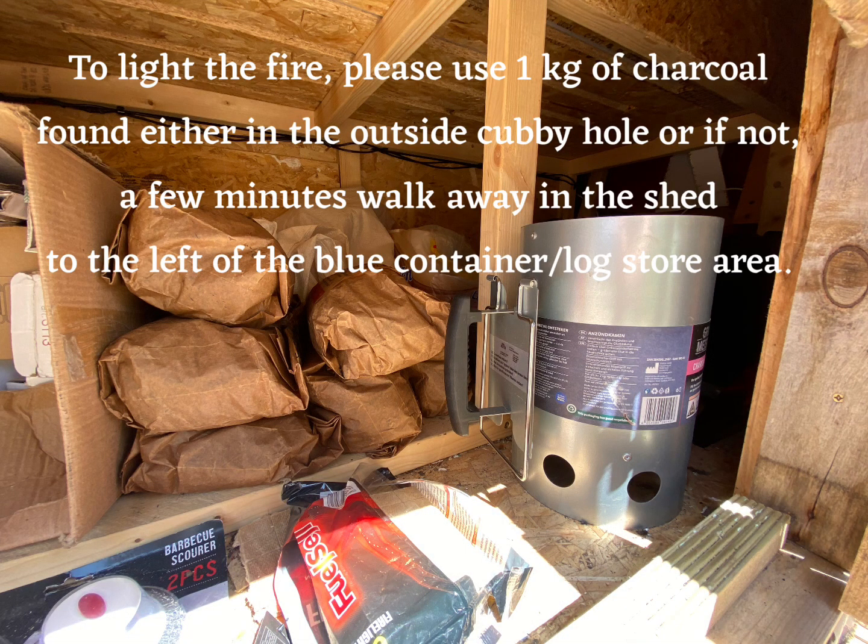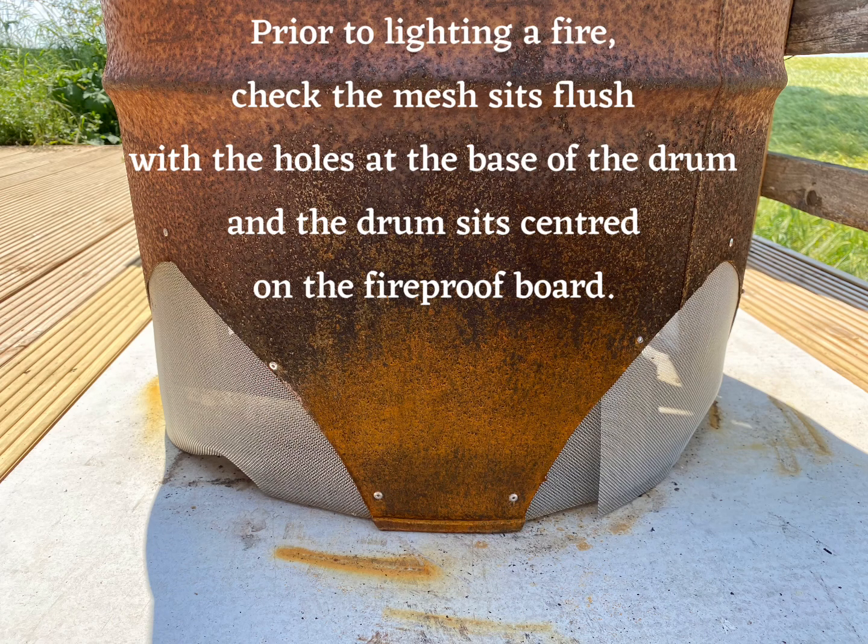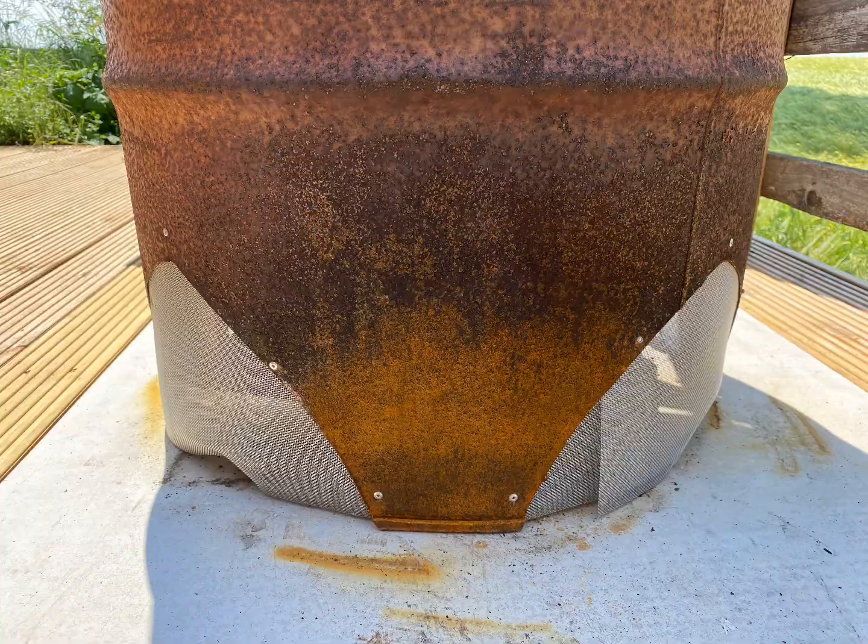To light the fire, please use a kilo of charcoal found either inside the cubby hole, or if not, a few minutes walk away in the shed to the left of the blue container in the log store. Prior to lighting a fire, check the mesh sits flush with the holes at the base of the drum and the drum sits centred on the fireproof board.